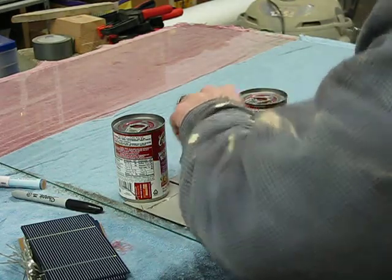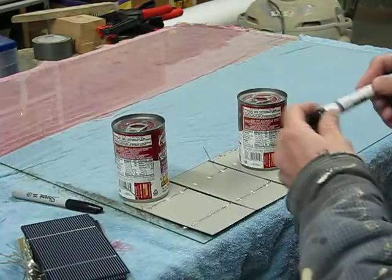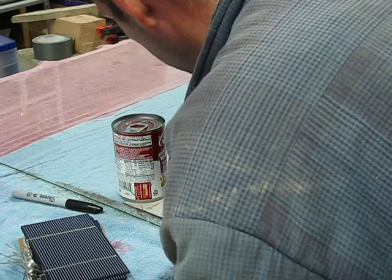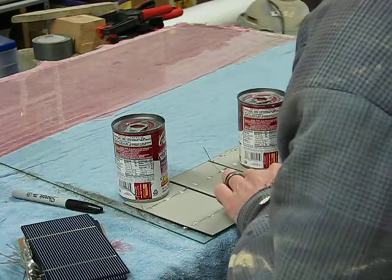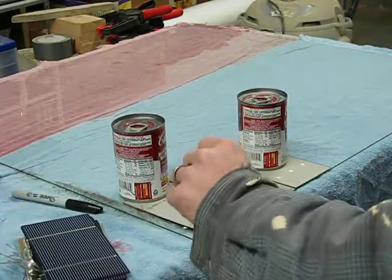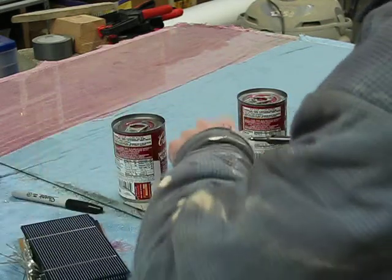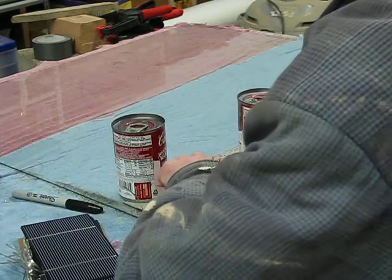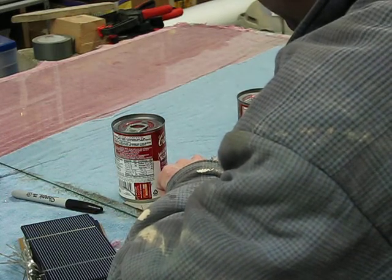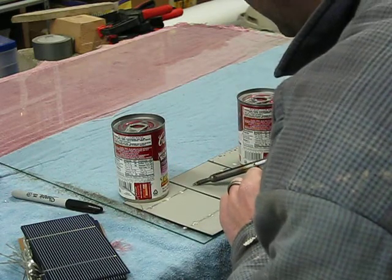You don't always have to use flux, but as you can see it wasn't sticking well there — I forgot to apply flux again. This one stuck just fine without it. Sometimes you don't need it, sometimes you do. There's flux in the solder I use, which helps a little bit, but there's nothing wrong with using more flux — it helps it stick. If you're having problems with it not sticking, that's probably the issue.